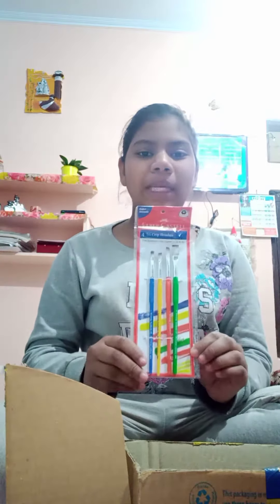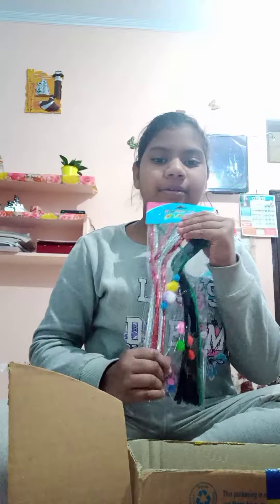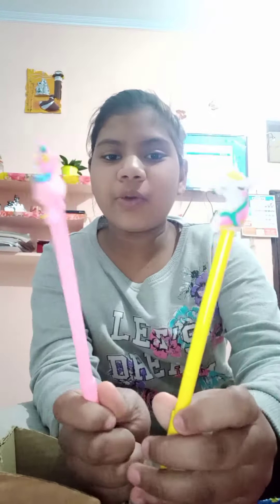Second, I have this paper tape. Third, I have these paint brushes and this thread. And two unicorn pens — very pretty and very good.